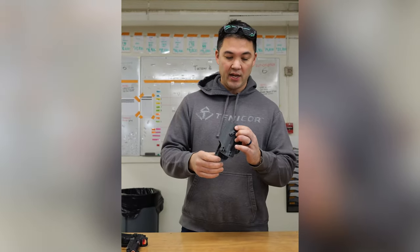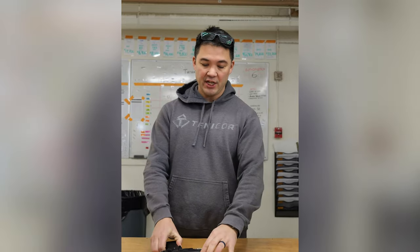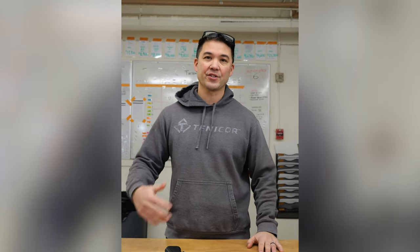Once it's confirmed that it's a good-to-go holster, all of this will go upstairs and get put into inventory. We do QC because we need to make sure there are multiple checks during the process so that when the customer gets it, they get what they expect and what we sell.